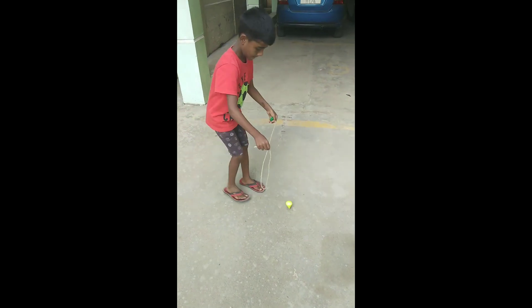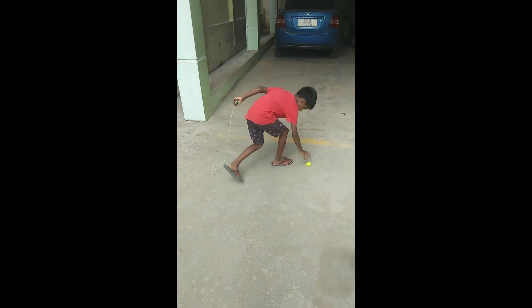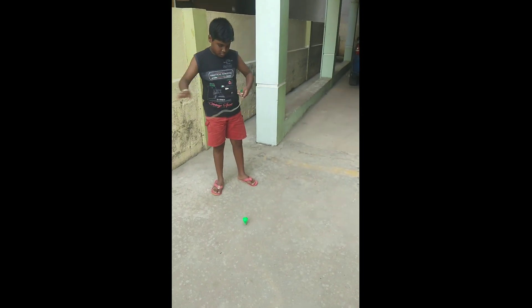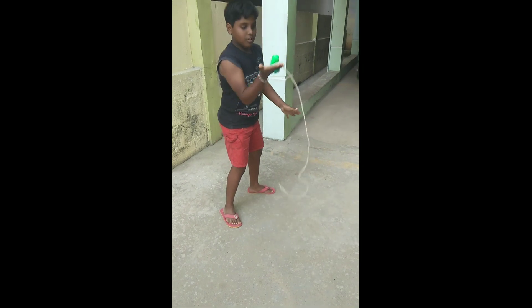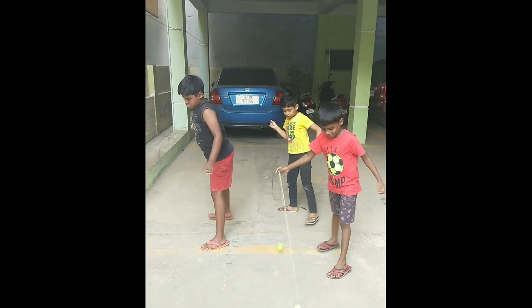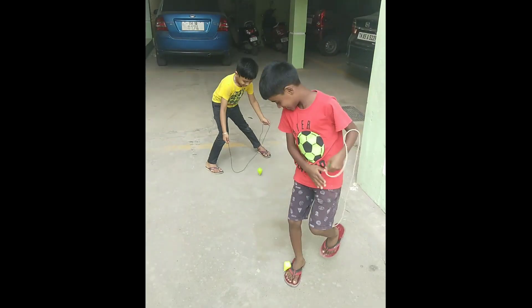He is my friend couple. He is my friend Sachin. I enjoyed playing tops with my friends.